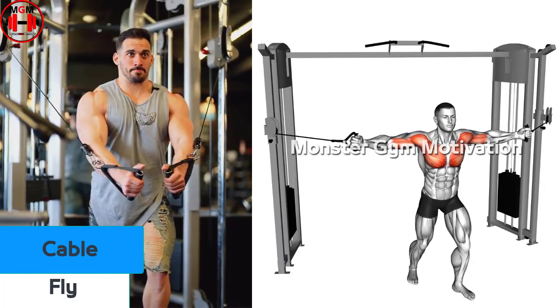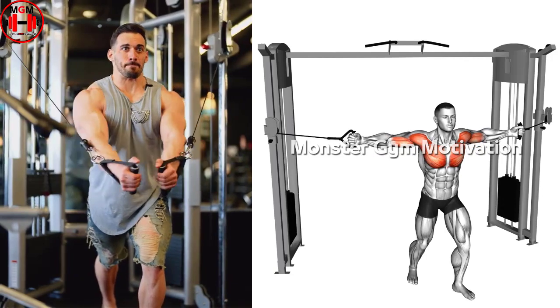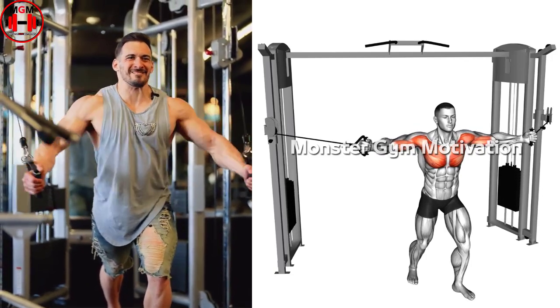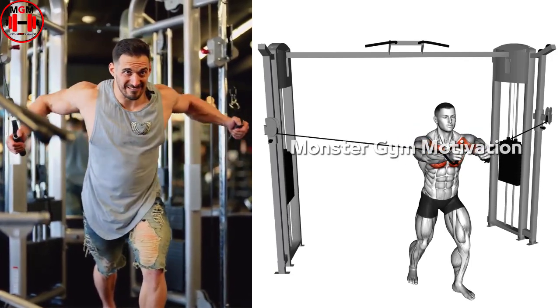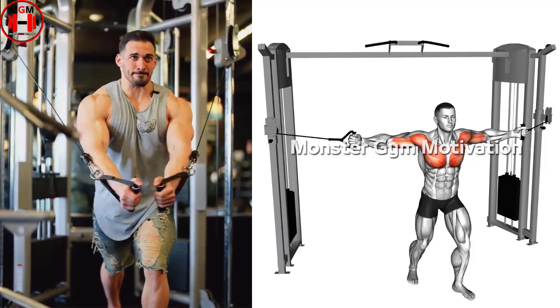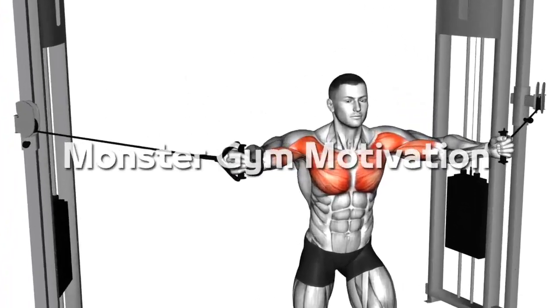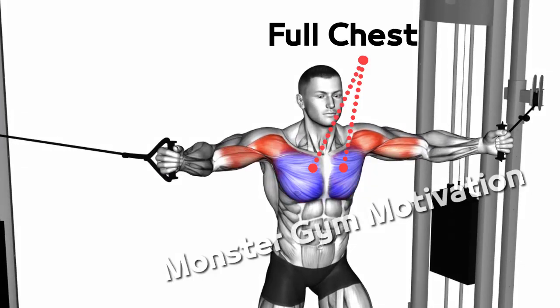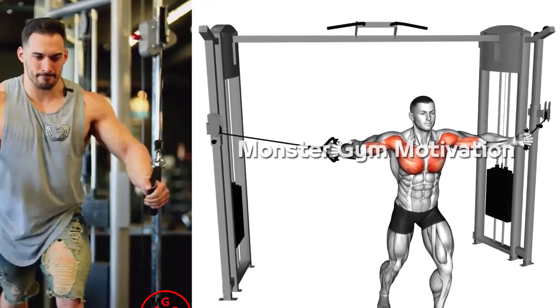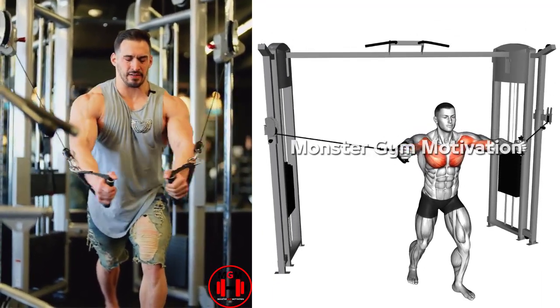Cable Fly. Set both pulleys directly at, or slightly above, shoulder height and select the desired weight. Grasp both handles with a neutral grip and take a step forward to split the stance. Press the handles to lock out while flexing the pecs and extending the elbows. Keep a slight bend in the elbows, move entirely at the shoulder joint, and slowly allow the arms to open while the pecs stretch. Return to the starting position by flexing your pecs and bringing the handles together at chest height.